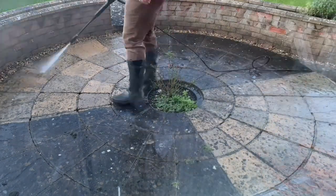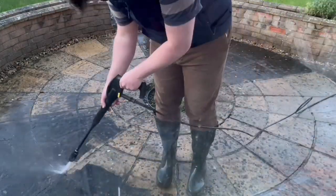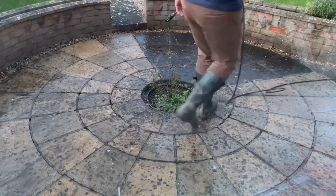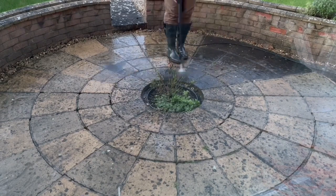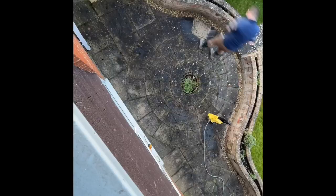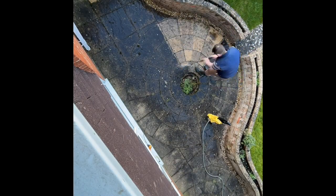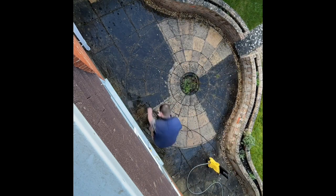I started by jet washing the patio area — it was quite bad, actually quite slippery and dangerous under the grime that had built up over time, as always happens in England. We uncovered quite a nice multi-toned paving area which we're looking forward to using in the summer.